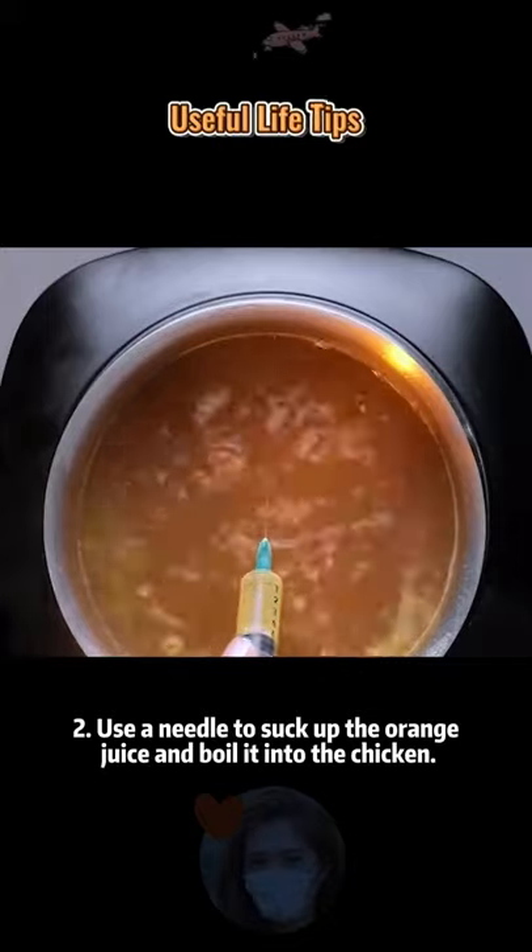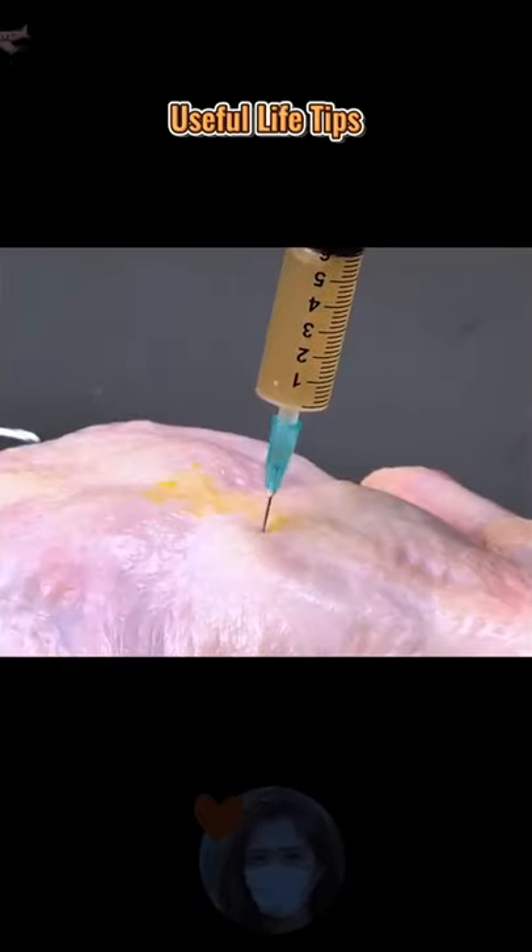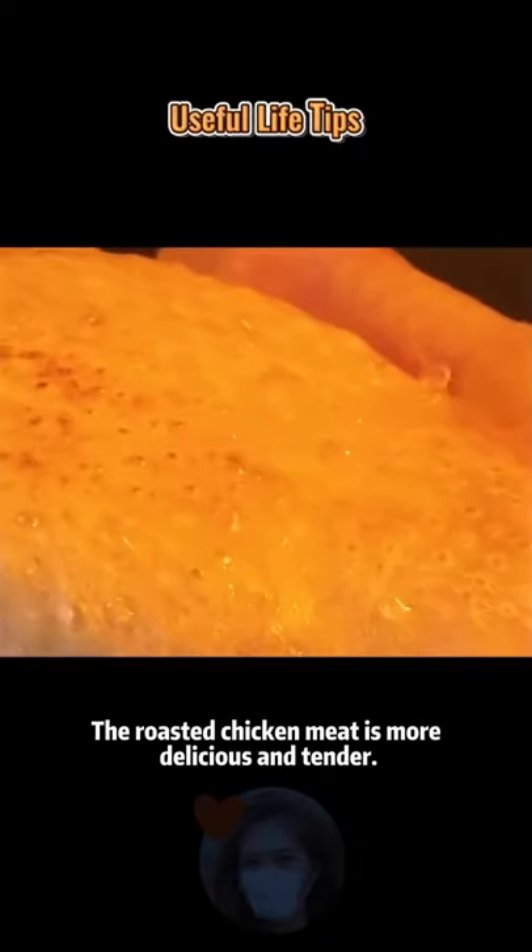Tip 2: Use a needle to suck up the orange juice and inject it into the chicken before roasting. The roasted chicken meat turns out more delicious and tender.